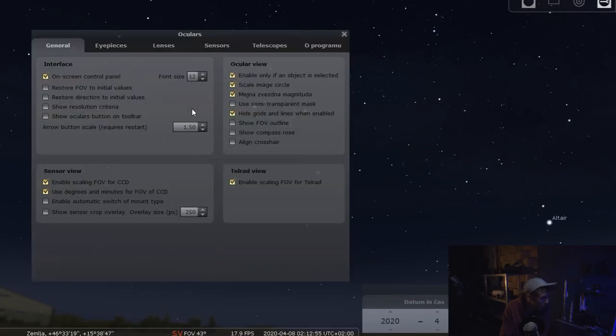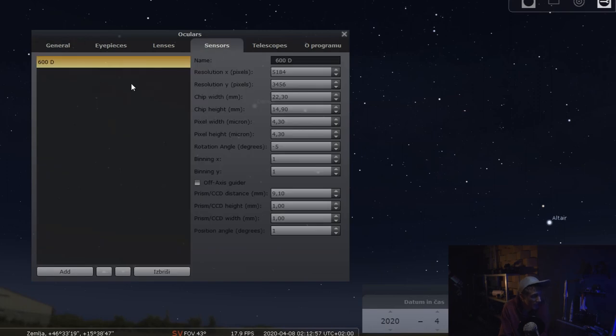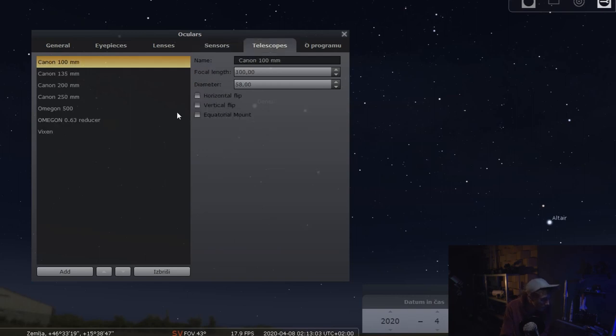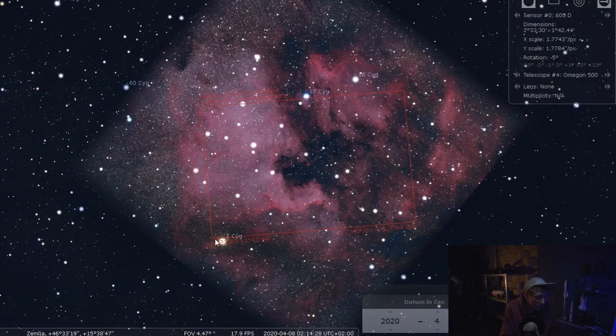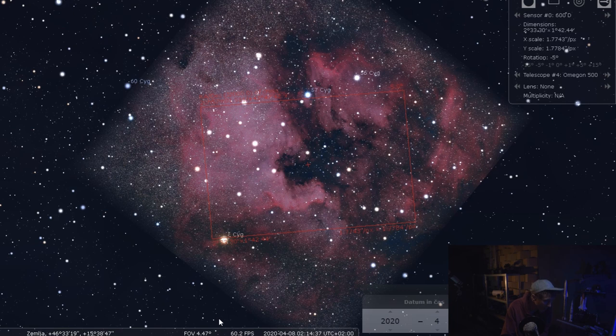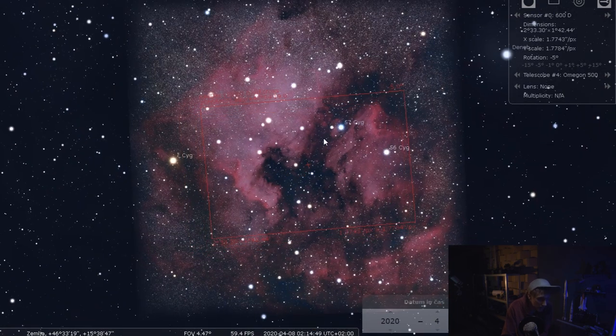One of the very first videos I made was about finding suitable targets for your setup, so I won't spend too much time on that. Let's go under the configuration, under the sensors — here you can see I've got my Canon 600D listed, or the T3i. Under telescopes I've got all of my lenses and telescopes. Let's go to a target and if we click the little empty box here, you can see how the target fits in your frame. Now let me enable equatorial mode.